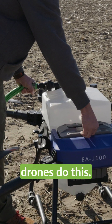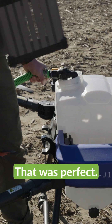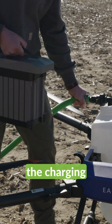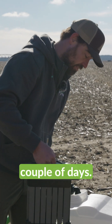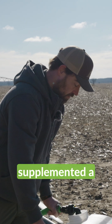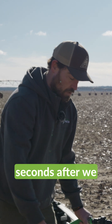Very few spray drones do this. I've been very impressed with the charging speed of the battery. We flew it all day the last couple days and the batteries have been keeping up very well. A few times we've supplemented a third battery, but the battery was done charging within 30 seconds after we were done.